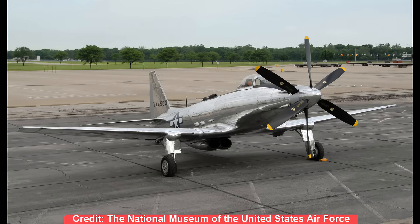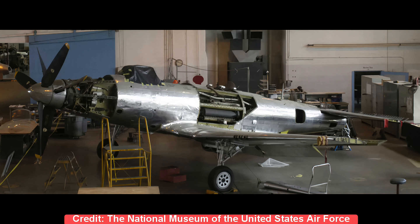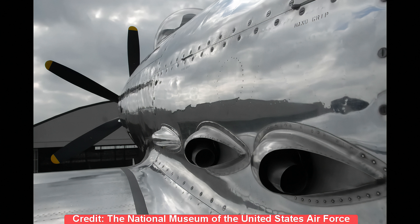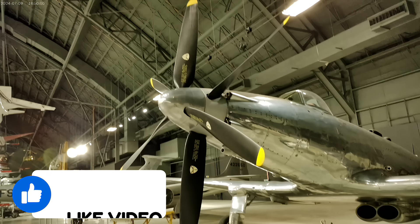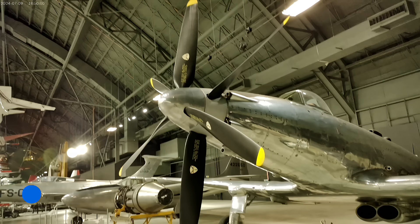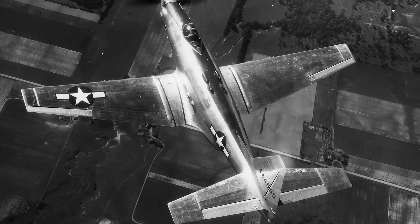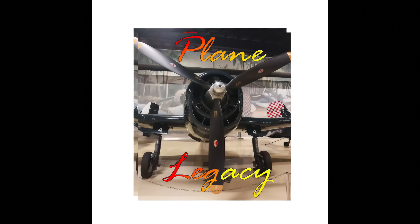The aircraft in today's episode is one of the six P-75A Eagles, and it is located at the National Museum of the United States Air Force in Dayton, Ohio. Impressively restored at their facility, there are a few details provided about the specific provenance of this aircraft. Given the small number produced and the disappointing outcome, it is somewhat surprising that even one example survives. Thanks again, and we'll see you next time right here on Plane Legacy.